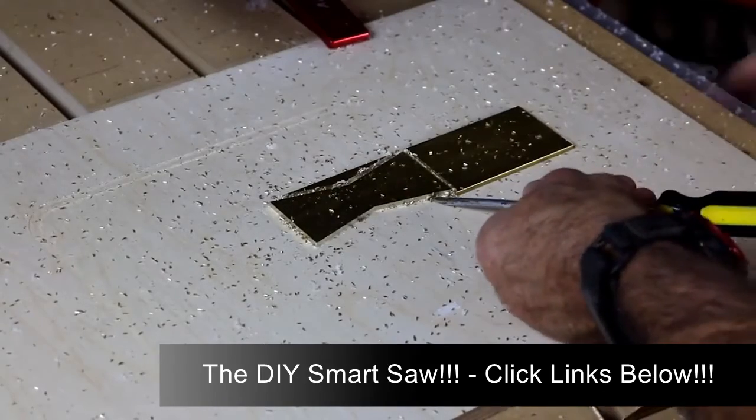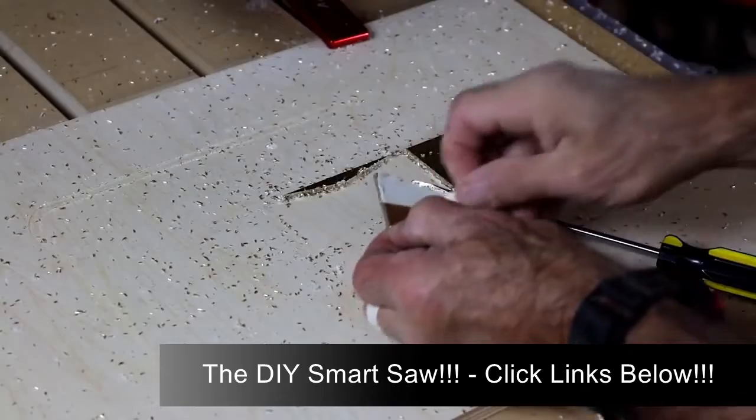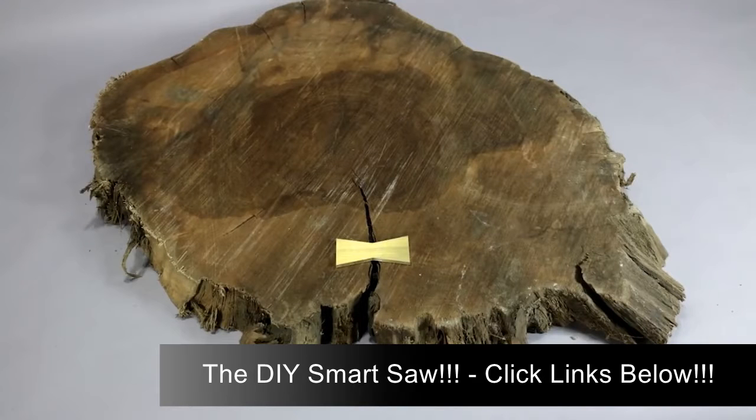Double face tape works great for keeping the brass secure to a waste board. And I can't wait to get this project done.